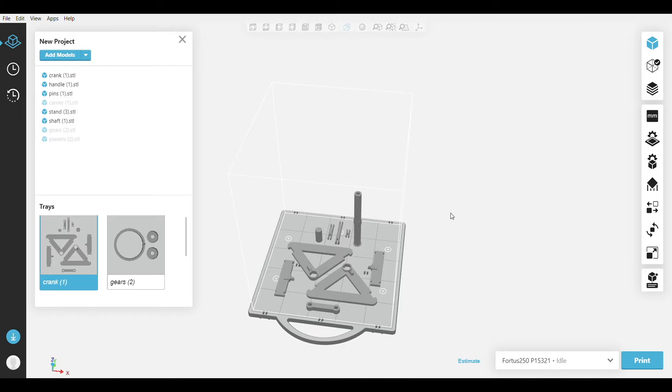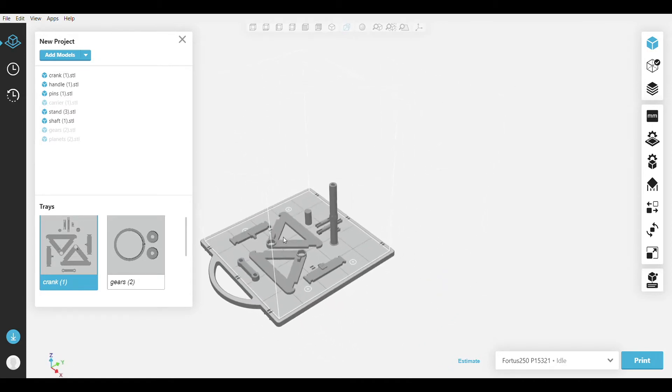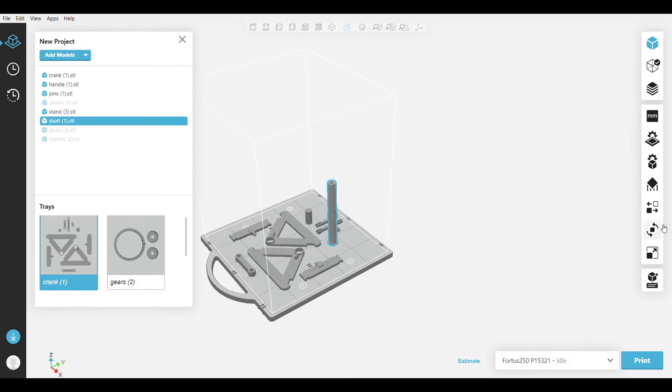As you can see here in our slicer GrabCAD, you can see all the parts that were printed on our 250. I am orienting each of the parts to the best orientation.